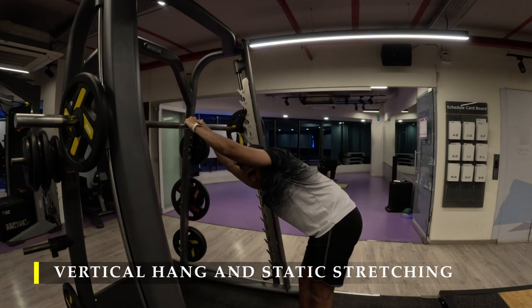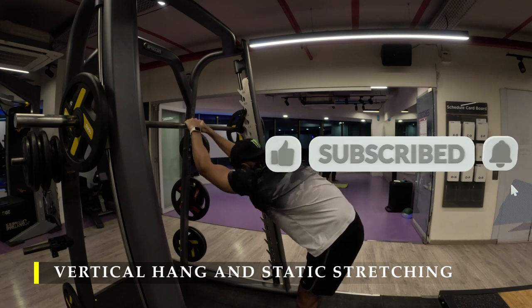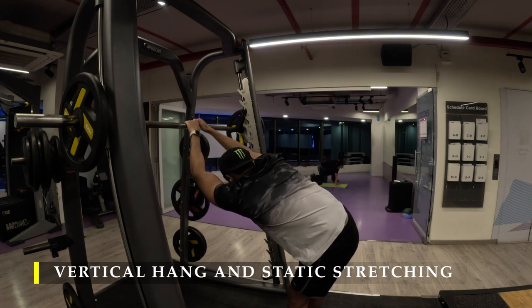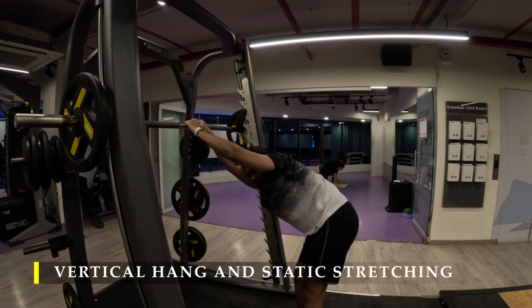Thank you so much for joining me. If you liked the video please drop a like, and if you haven't subscribed to the channel please do subscribe. If you have any feedback, drop it in the comments. I'll see you in the next video — I hope you had a great workout. Have a good day!